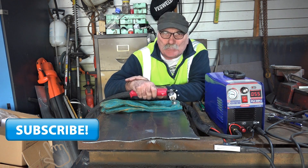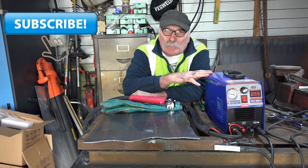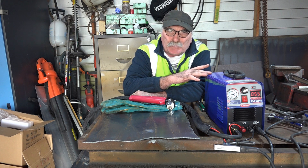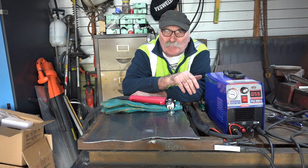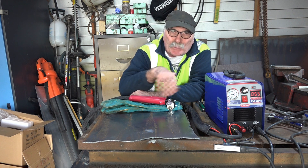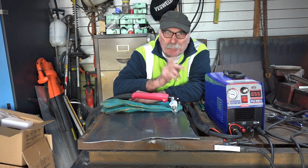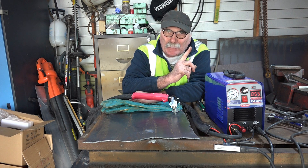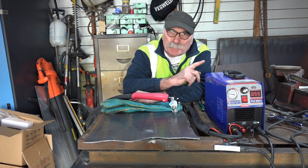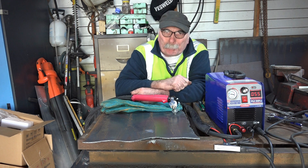Same as usual — like the video, subscribe, drop me a like, drop me a comment. This is about a $245 machine. I'll put some links in the description below if you want to check it out yourself. I think it's not too bad for the money — the earth clamp is a little bit suspect, but once you change the earth and because it's got the bigger P80 torch, I think it would be quite a good little machine. If you want to see the unboxing video of this machine or a $50 cheaper machine, check the links above.